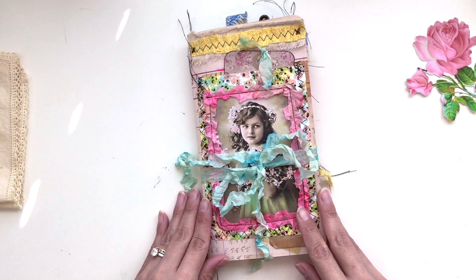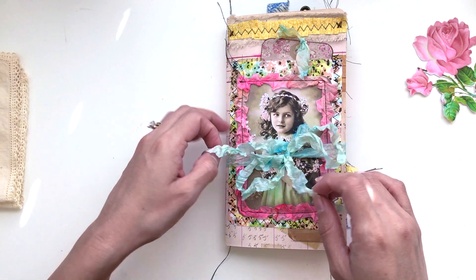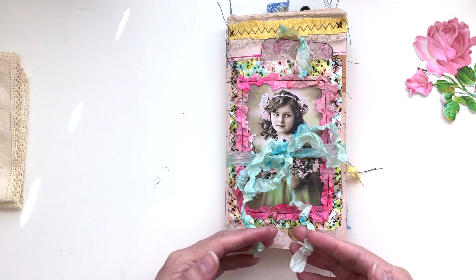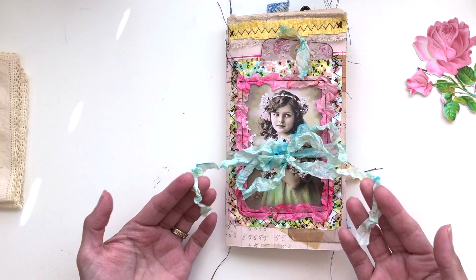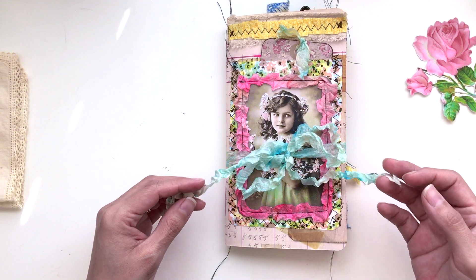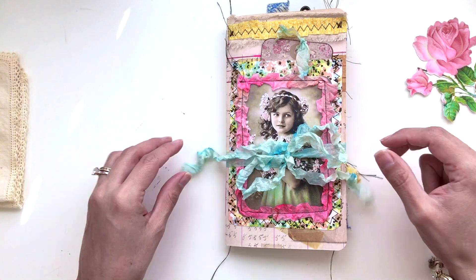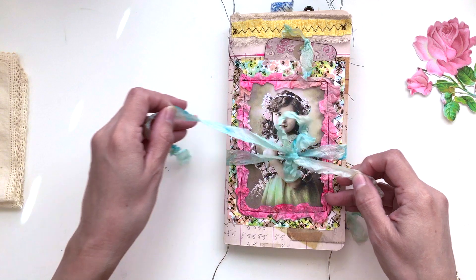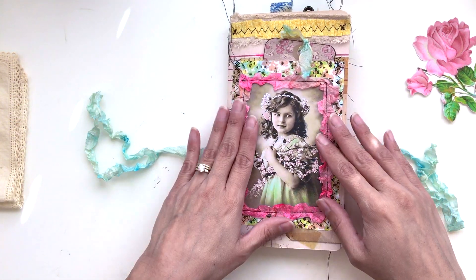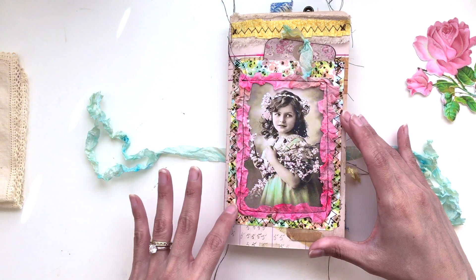Here's the cover. I am addicted to seam binding — I just love this stuff, I think it's beautiful. Of course I'm going to use it in all of my traveler's notebooks. Here's the cover — I just gave it enough length so that it could tie.